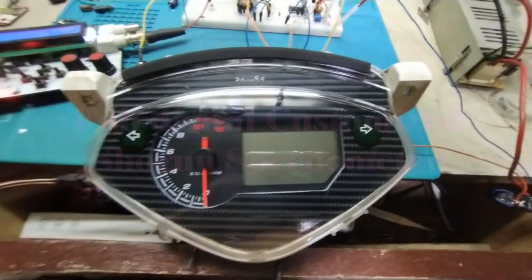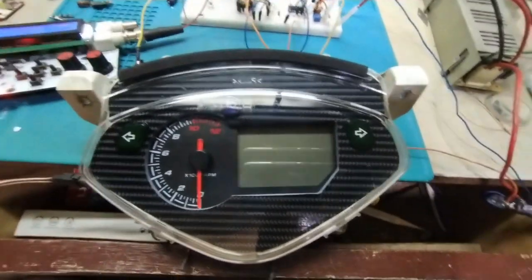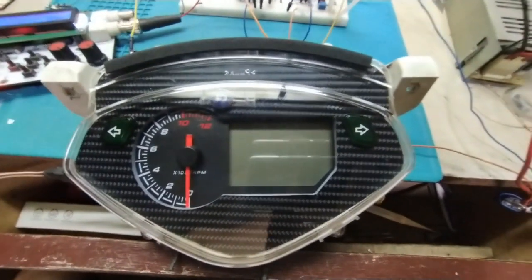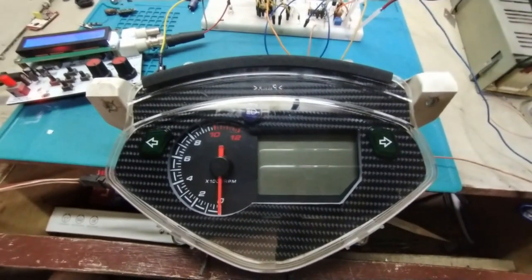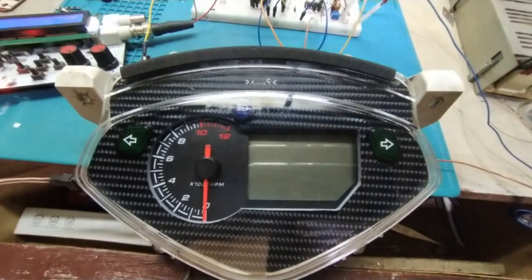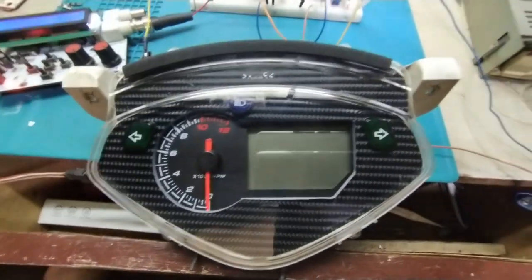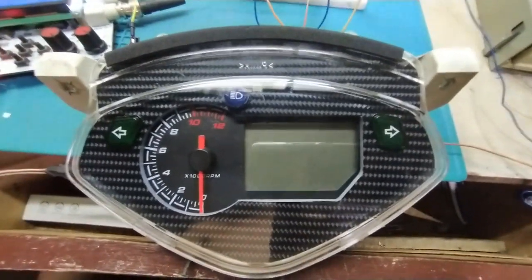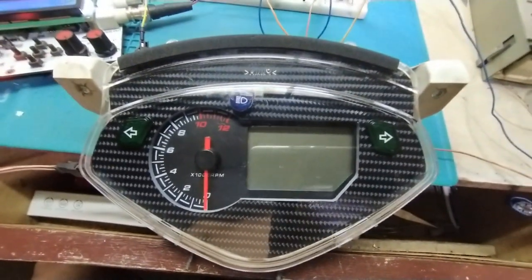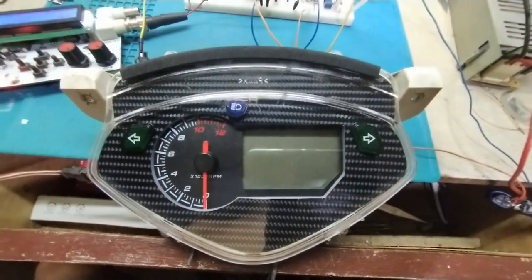Hi ladies and gentlemen, good evening and welcome to my channel. This is my latest project — the second version of a digital speedometer for the Shogun FD125XRM, also known as the Shogun Pro, Shogun R, and Shogun Best.